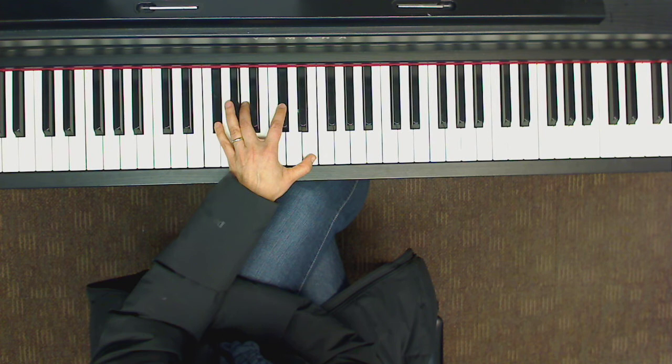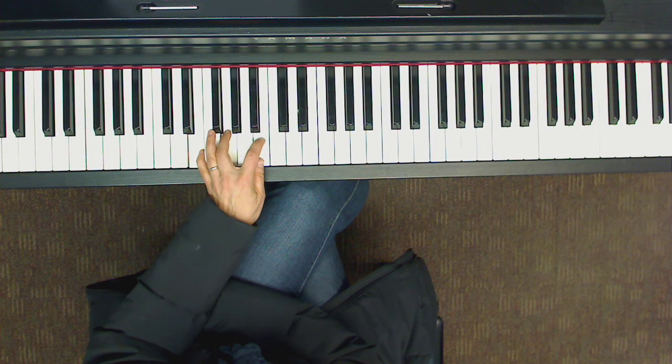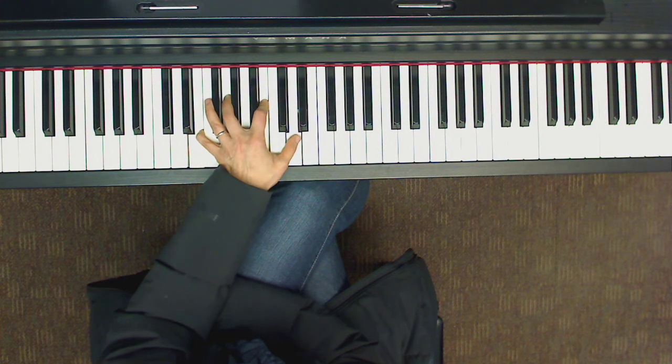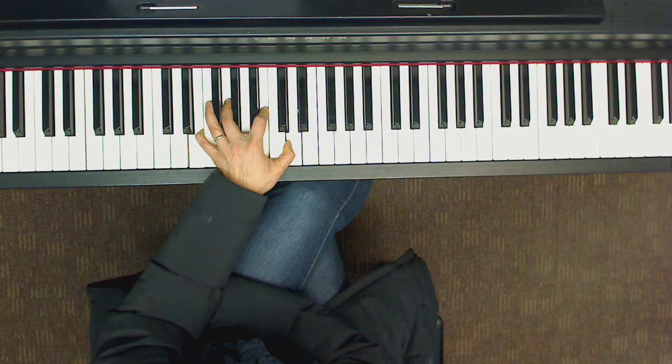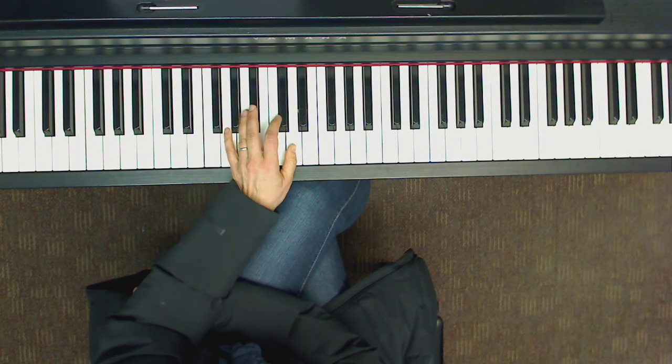That repeats on measure 12. Measure 13 we have E minor 7 again. Here's E minor — to find the minor 7, it's the D, the whole step below the tonic.